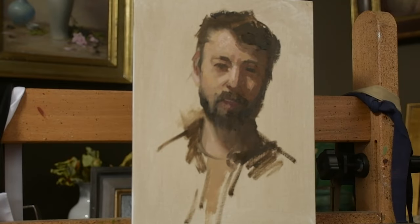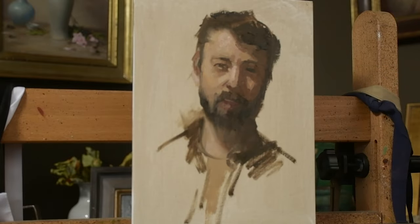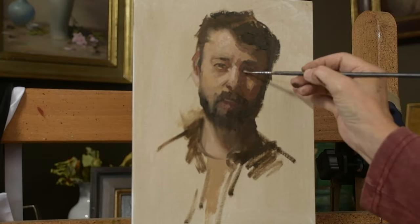Jeremy has a great head of hair. I've moved to a smaller brush because I'm going to start detailing the eyes — the whites of the eyes, the irises, the creases, and the eyebrows.